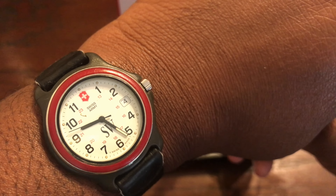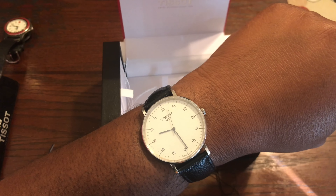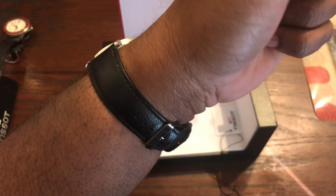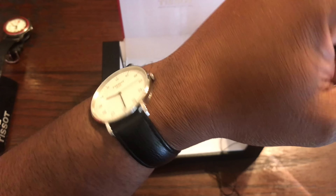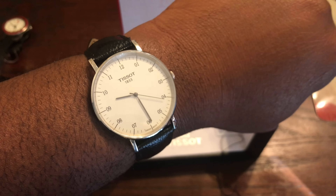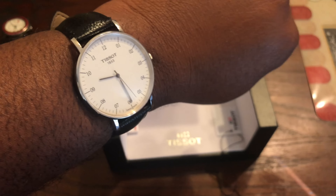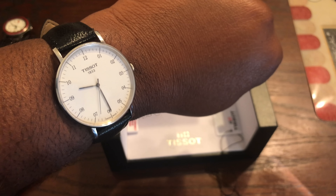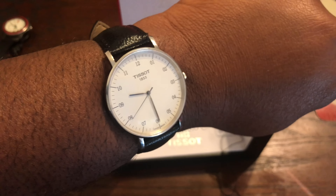I'm gonna try this on the wrist — let y'all check it out. Here it is on the wrist — looks great, looks outstanding. I think on the NATO or even on a stainless steel bracelet this would look great. And especially with the NATO straps you've got so many different color options — through the week you can switch up and you'll be wearing a different watch each day. This is definitely a great watch.